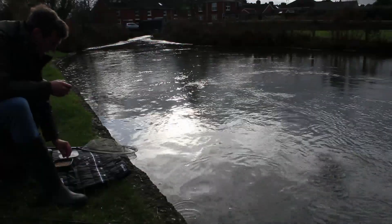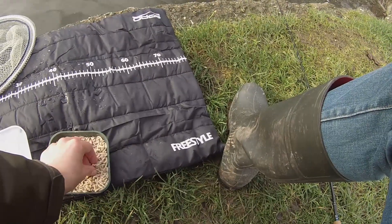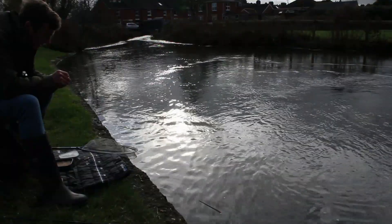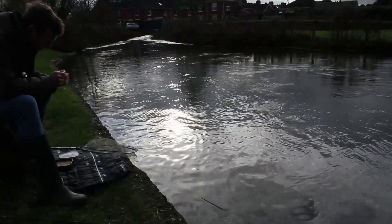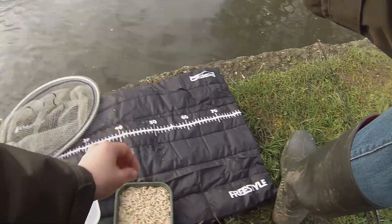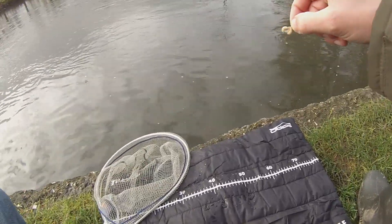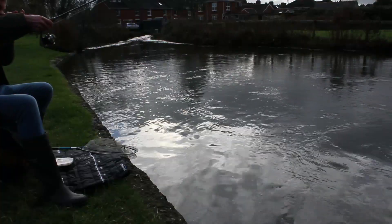The trout and bigger fish are out in that main flow because they can stand it — this is an offshoot but they can handle that current. Whereas the little minnows can't, so they're going to be hanging on in the edges of the pools, just like the one I've got in front of me here. Three maggots on the hook, I'm just going to drop it right in front of me.